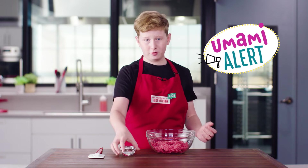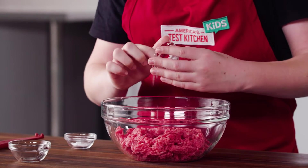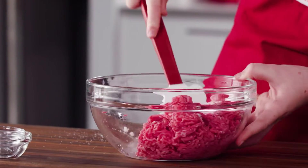This is ground beef, water, salt, and baking soda in a medium bowl, and I'm mixing them until they are well combined.